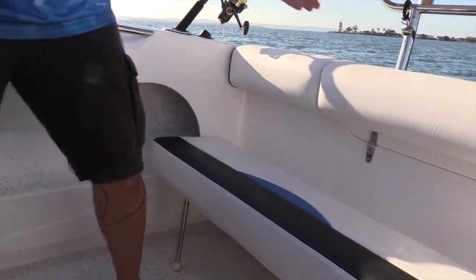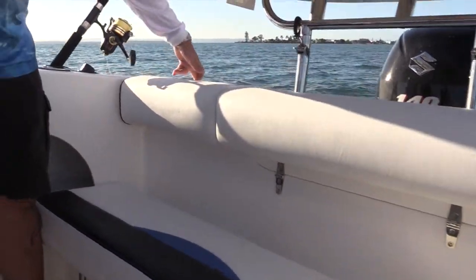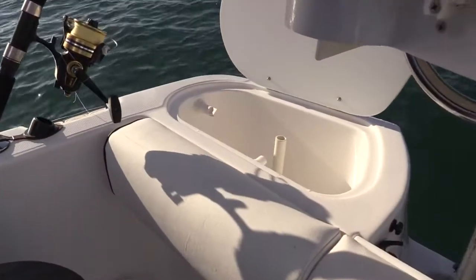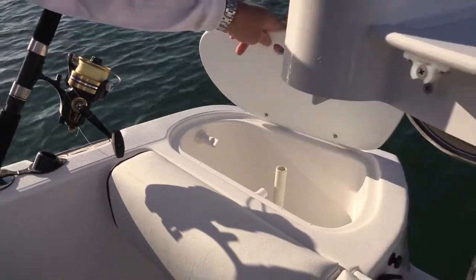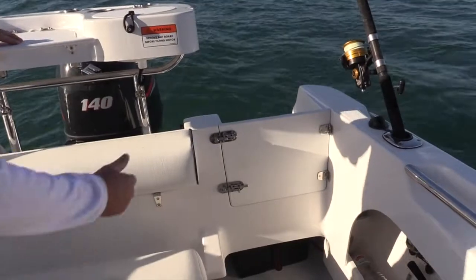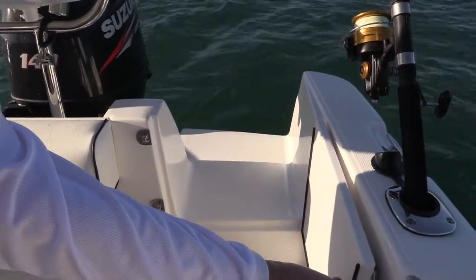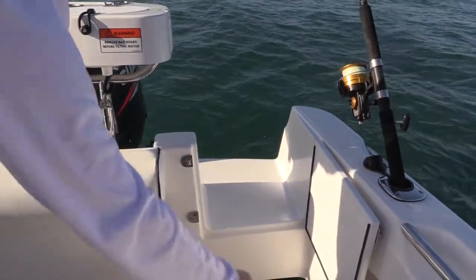The transom obviously comes down. We've got a live bait tank in the rear — 50 litres — a nice little addition. The transom door is nice and simple; away you go, and you've got good space there to get in and out, or bring a fish through if need be.